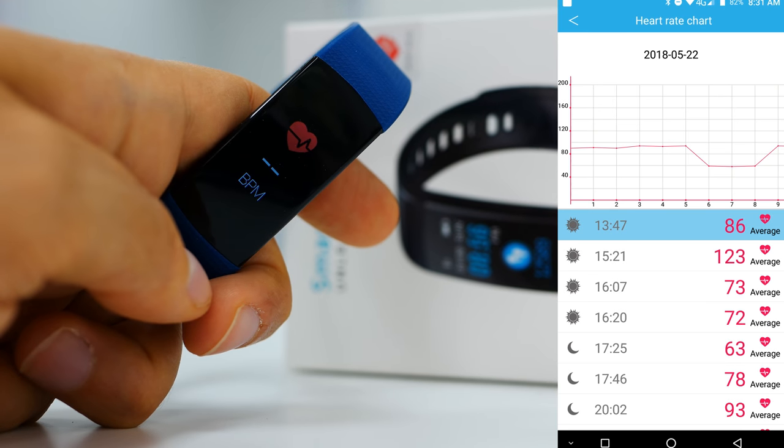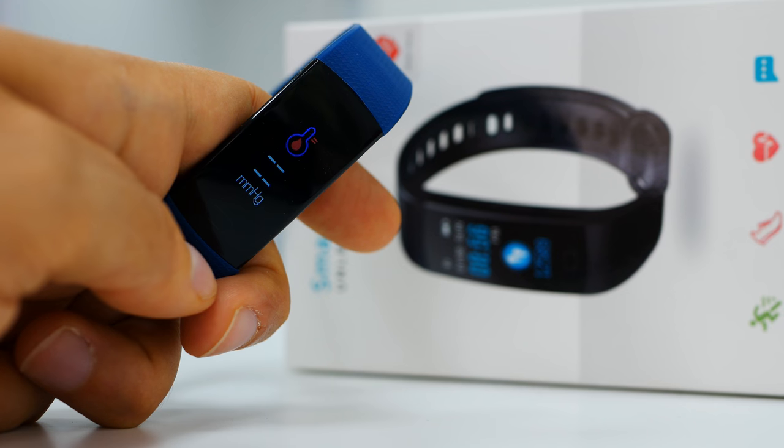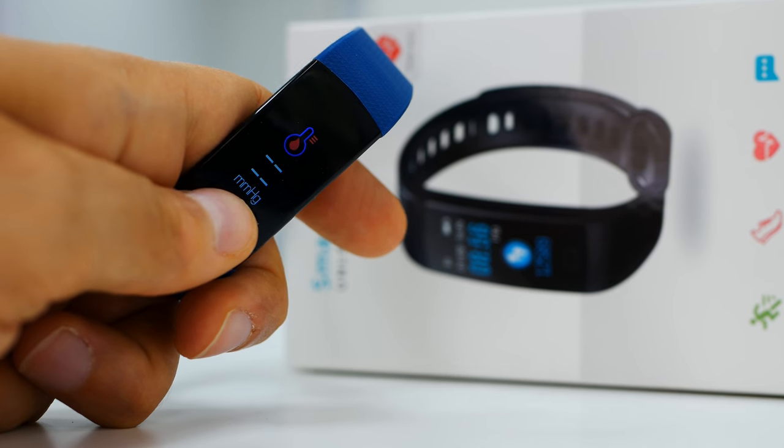If you continue moving you get to a dedicated page for the heart rate monitor, which keeps checking your heart rate as long as you stay on it. Then we have the special features: the first is blood pressure and the second is blood oxygen level. Once you choose these options, you have to keep the watch on your wrist for around 20 seconds to get the actual reading.